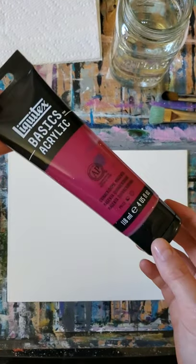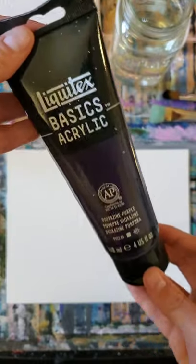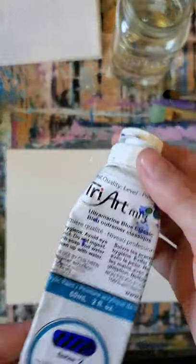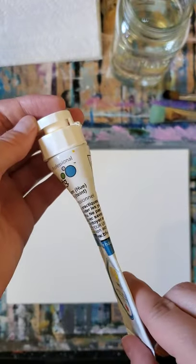I'll also be providing the reference image in the description below and a gridded version of it if you wanted to draw out the little buildings and such. The canvas is taped down to my table so it won't go anywhere while I'm painting. You're also going to need a jar of water to clean out your brushes and to help your acrylic flow, because acrylic does work with water — it is water-based. I'll be using quinacridone magenta, titanium white, dioxazine purple, ultramarine blue, and cadmium yellow medium hue.